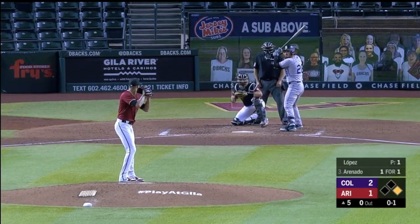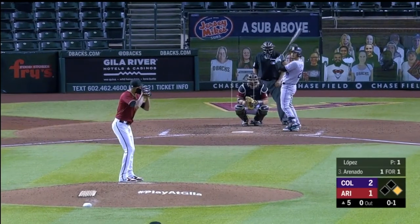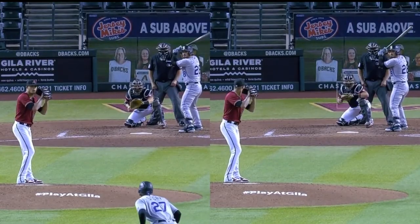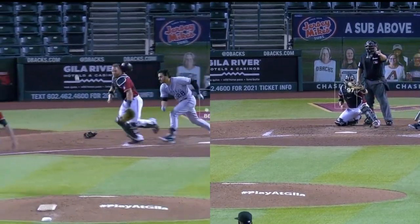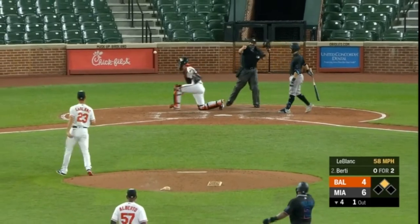Now this one I watched over and over — I could not spot the balk. I guess they're saying he didn't pause long enough. I put the balk indicator on the right-hand side — see if you can spot it. It's the same exact pitch, same exact motion. Very ticky-tack in my opinion. And then this one's pretty obvious — this is one of those classic start-stop, start-stop. If you're going to come home, just come home.